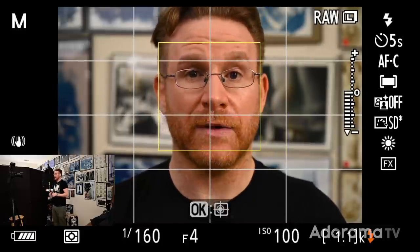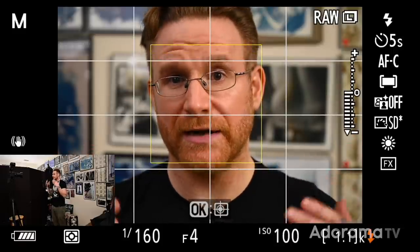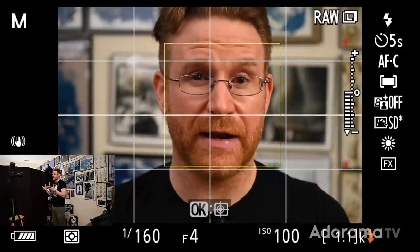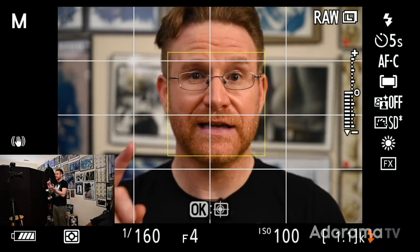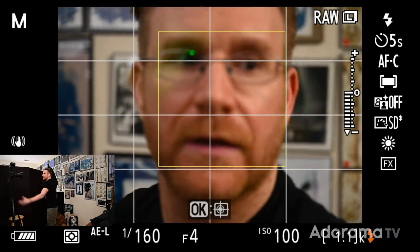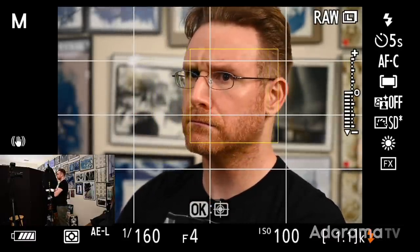We're shooting in raw. Also, I'm in matrix metering. If you tend to have a problem with TTL and getting exposure right, put it in spot metering — it's focused on you as far as the exposure goes, and it'll probably give you better results, especially if you're wearing something white and very reflective. That way it's reading the light bouncing off of you and not the light for the entire scene. Let's take a shot like this — TTL, straight on flash, and let's see what we get.